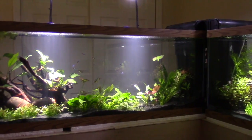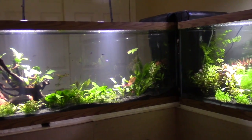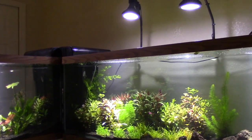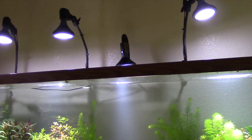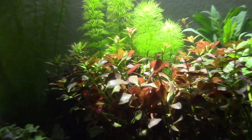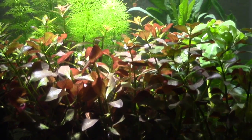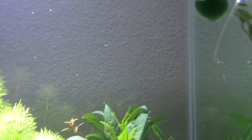I ended up moving back to my mom's. After I got married and had a job, I did a 55-gallon freshwater. I killed some German rams, and that made me wonder — why can't I keep these? Why are the fish stores able to do it? I need to figure this out. So I really started to learn about water chemistry. After that, I dove headfirst into saltwater.